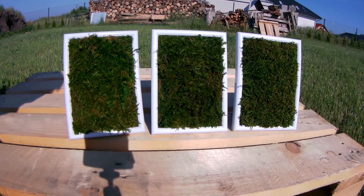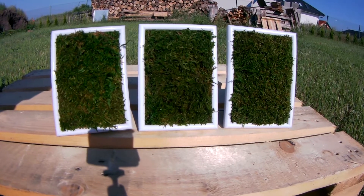Hello everybody! In this video I am going to show you how I made this living green picture.